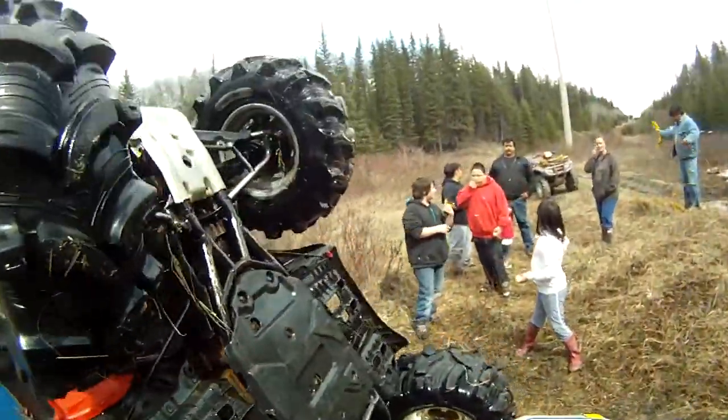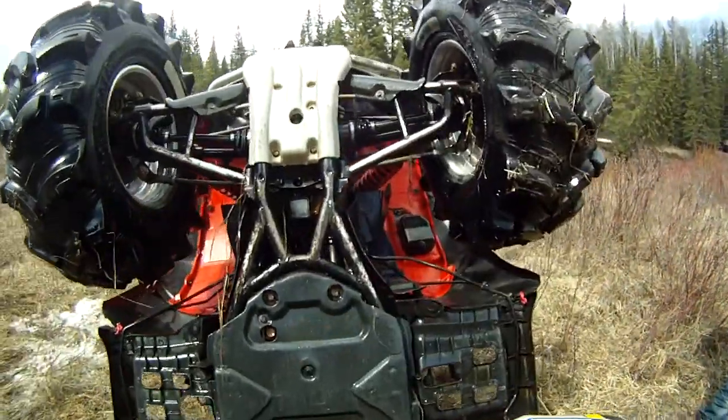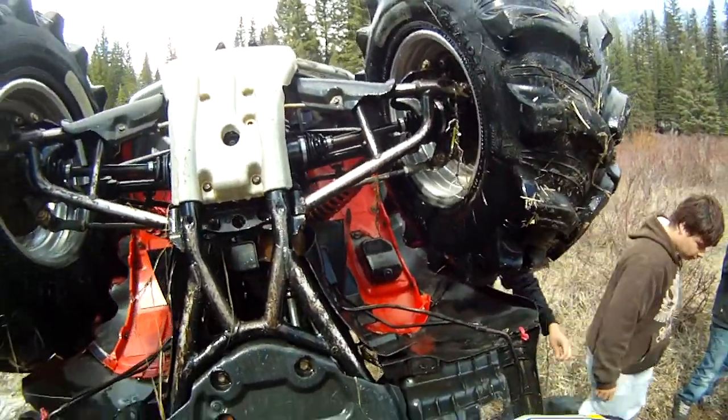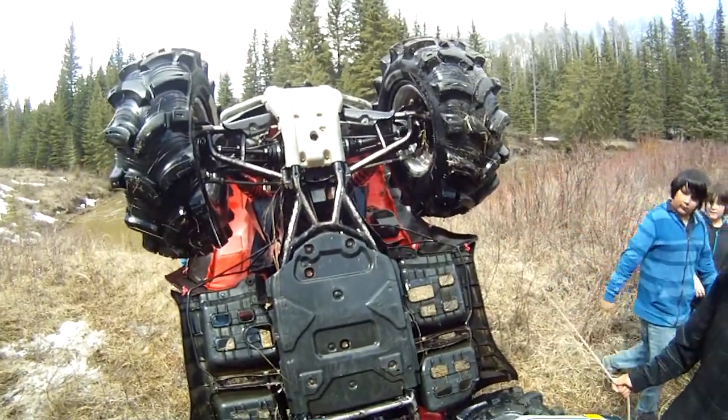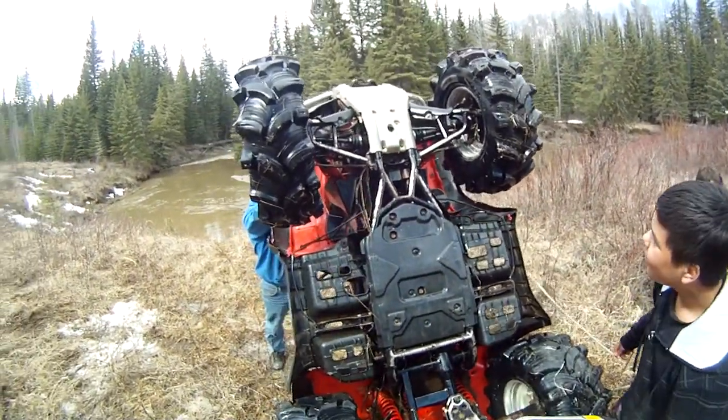Let's see how that A-Arm looks. Nah, it's not too bad. It looks alright. Both can do. It's a handover. What do you expect? Can't break them. Heh heh.